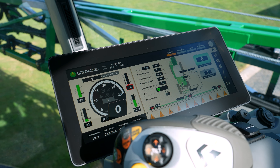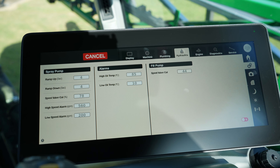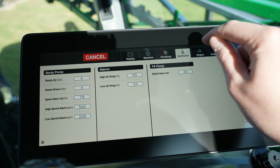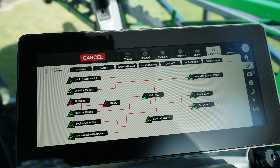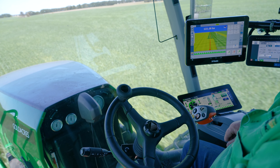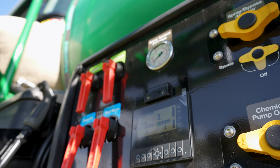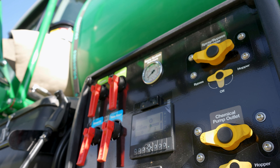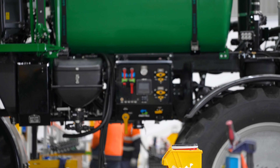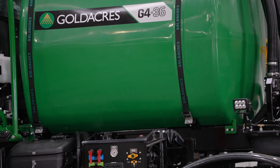The side console is also fitted with a 12-inch G-Hub cabin display, which shows the operator all machine data and all the required machine settings, including some plumbing controls. This display communicates with the Raven RCM to display operator critical sprayer information. The G-Hub system consists of a 12-inch in-cabin display and an external 4.3 inch basic display to control all external filling and chemical induction functions.